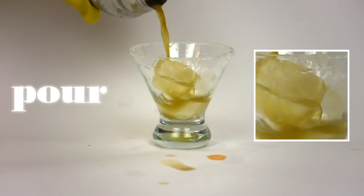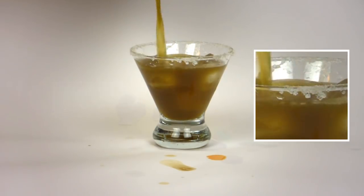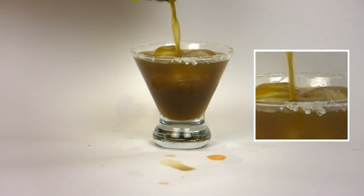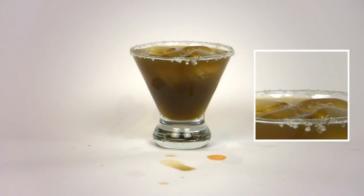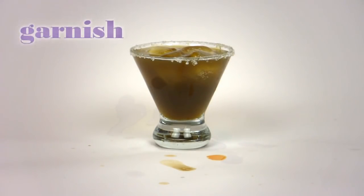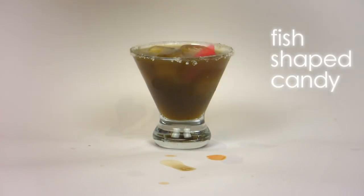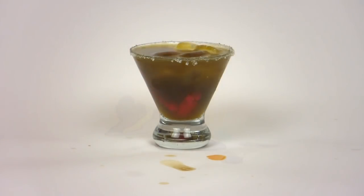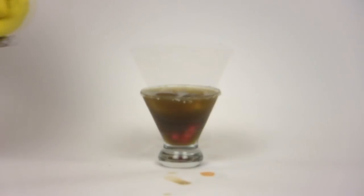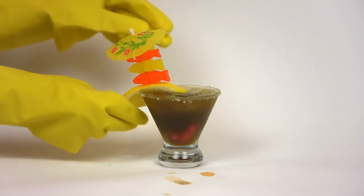Remove the cap from your shaker and strain your cocktail into your glass. Now it's time to dress up your drink by adding beach-themed garnishes like chewy fish-shaped candy. Add some shade with a festive cocktail parasol anchored on a jumbo lemon wedge.